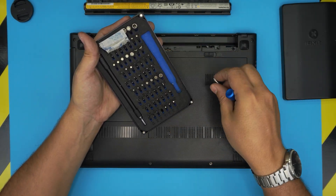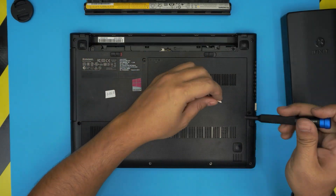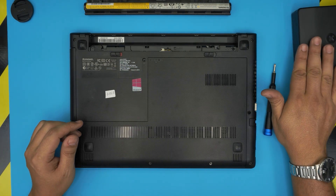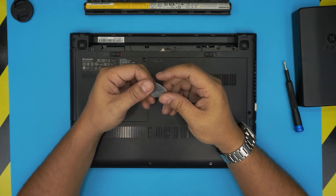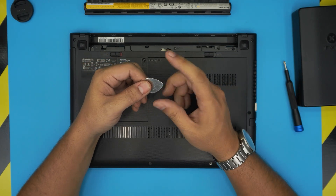I like this screwdriver set because they have S2 class steel, meaning they're really tough and will last a long time. You can also get the pro set, which includes opening tools and many other things. But if you want to be on the cheap side, just grab a guitar pick — metallic guitar picks are really good for opening covers.